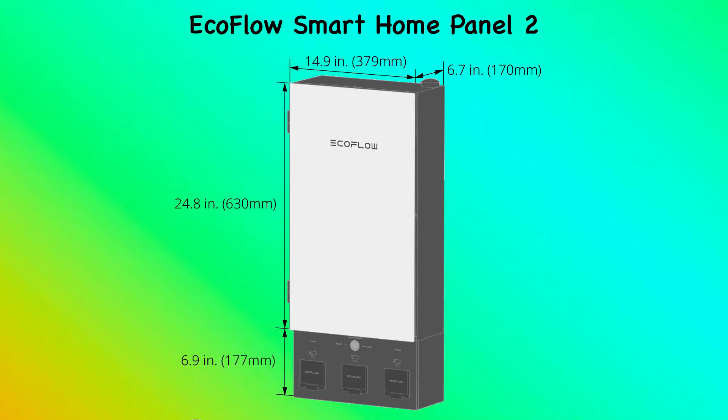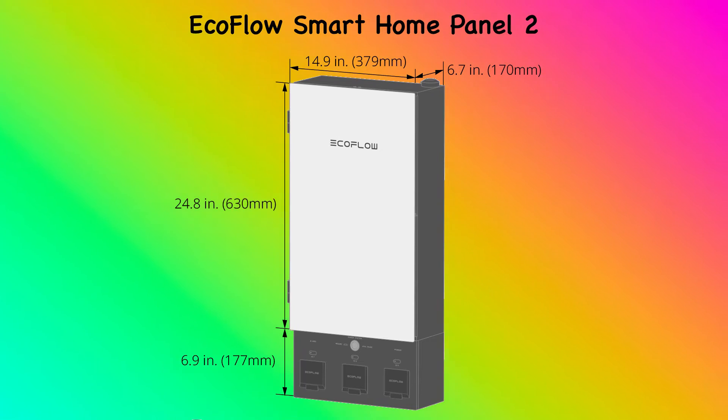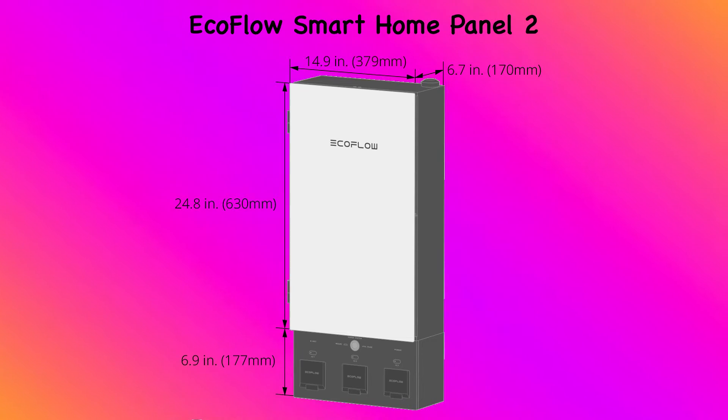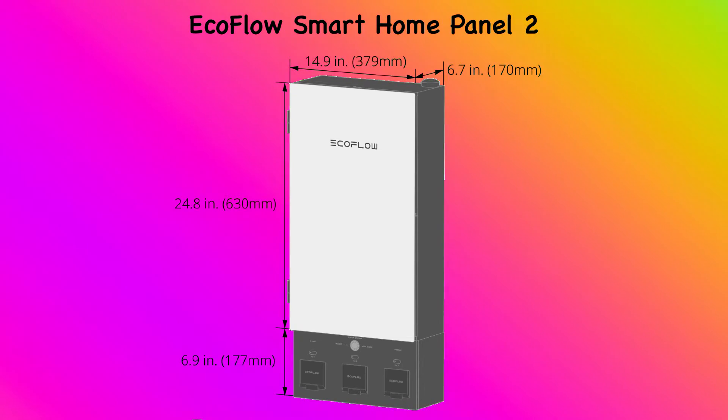If you connect up to three units on this panel, you can put up to 15 batteries for 90,000 watt hours of capacity. And don't forget, you can put thousands upon thousands of watts of solar into these devices in order to charge. You can truly run 24-7 off grid with a unit like this.